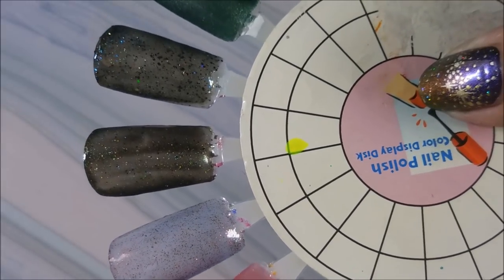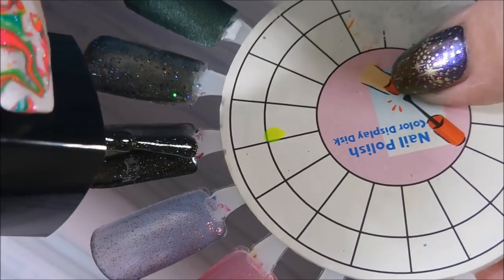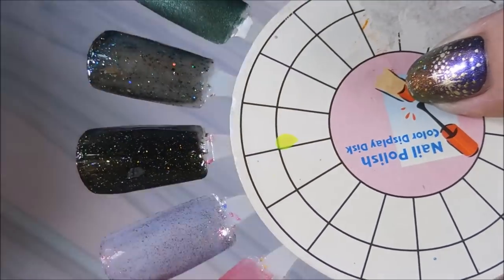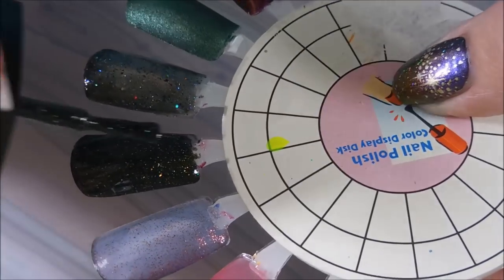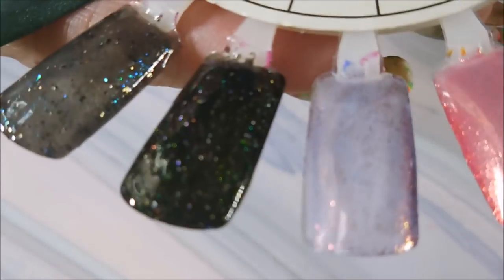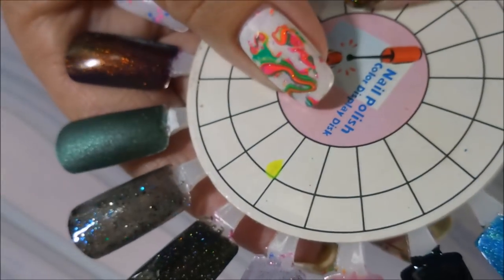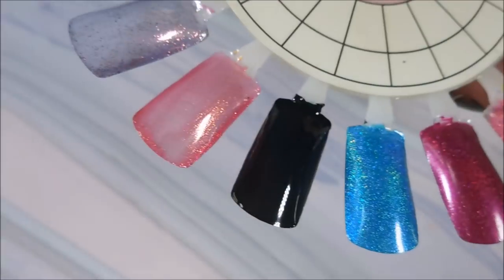Next we've got 'After All This Time Always.' That one may be a two-coater depending on your application. I think I'm going to leave it at two coats — this one's just crazy pretty. I'm so afraid you all are not going to be able to see what I'm seeing. It's got like a glass sheen to it or something — it's insanely pretty.